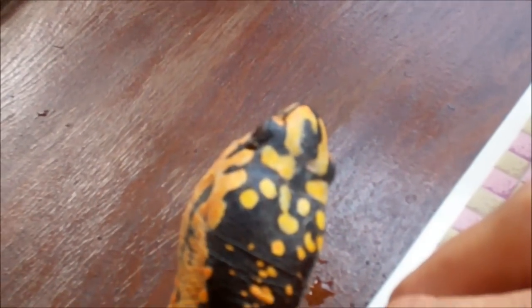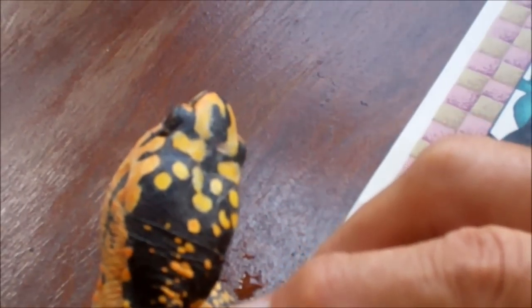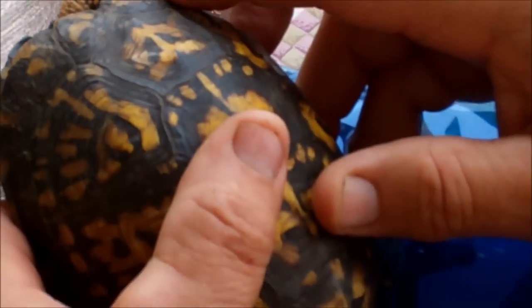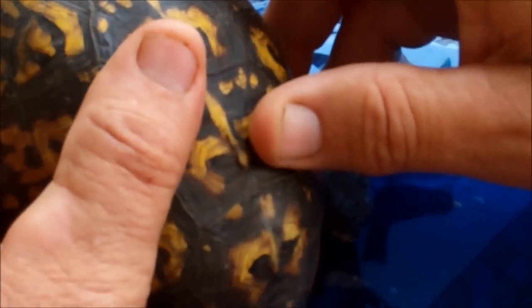This is the wild turtle, and I'm hoping that we can heal up the area in the back of his foot. I believe that infection is why he couldn't use the foot.